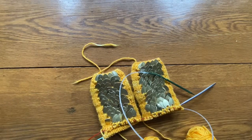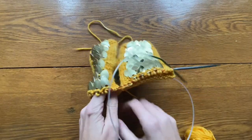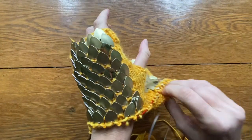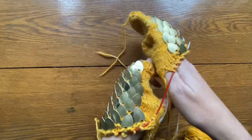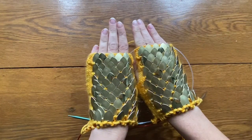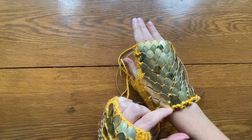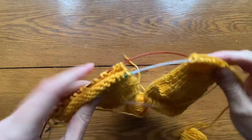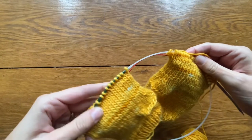Hello, this is Angela with Park Rose Permaculture. To those of you who are here because you have purchased my dragon mitts pattern, thank you, and I hope this video on how to do a knit one, purl one ribbing for the top and bottom cuff of these mitts is helpful to you. If you are here just to learn how to do a ribbing for any knitted item, I hope this video will serve your needs.